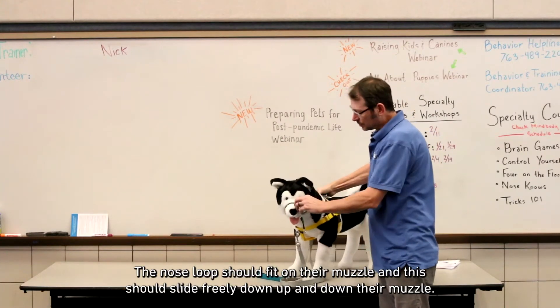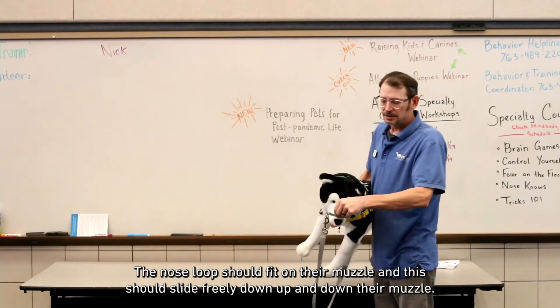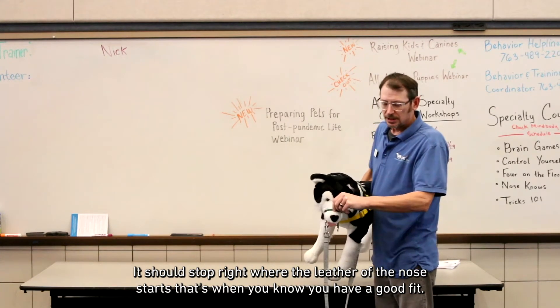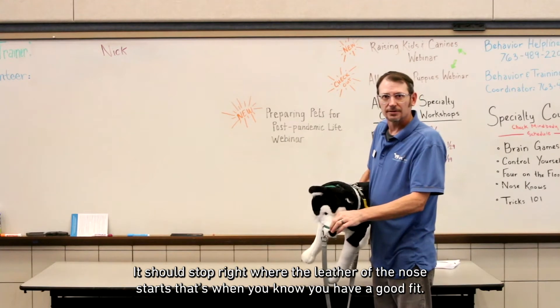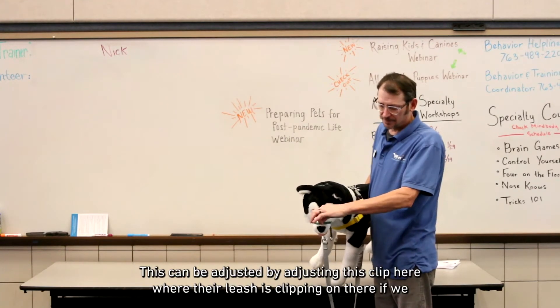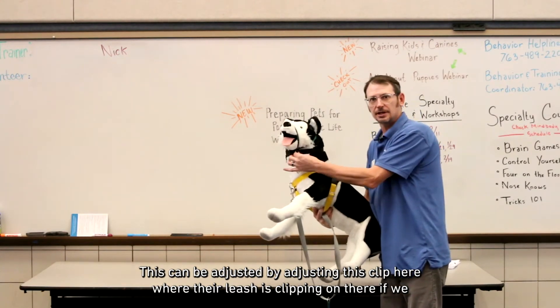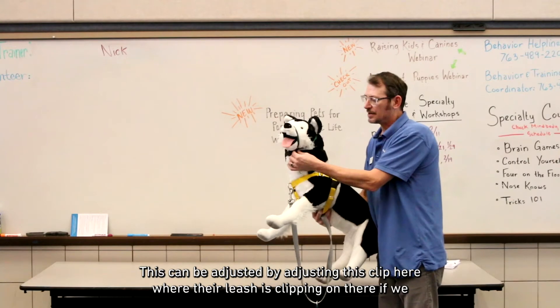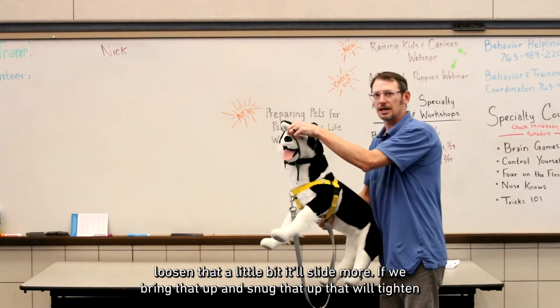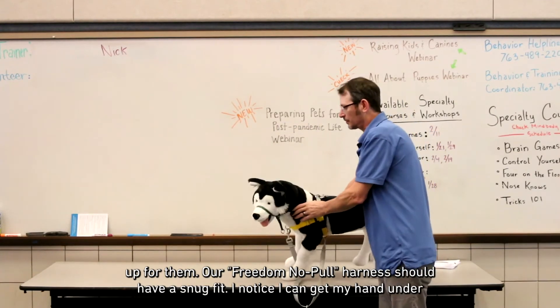The nose loop should fit on their muzzle and should slide freely up and down their muzzle. It should stop right where the leather of the nose starts — that's when you know you have a good fit. This can be adjusted by adjusting the clip where the leash attaches. If we loosen that a little bit it'll slide more; if we snug that up, it will tighten.